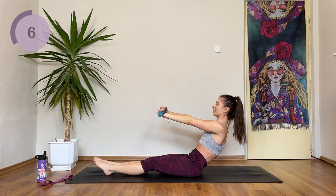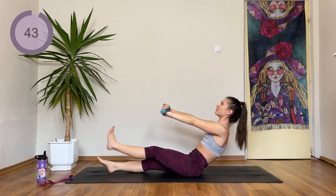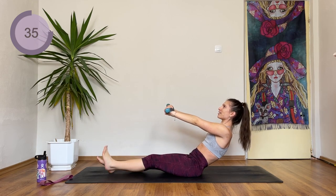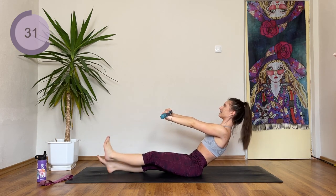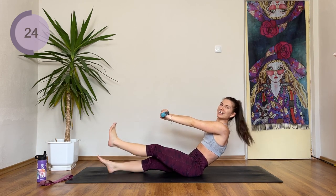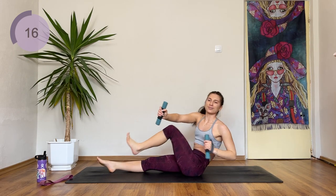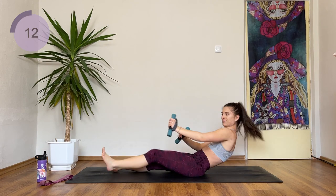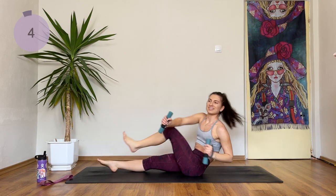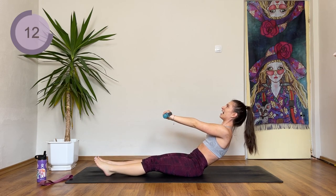First, hold the left leg up and pulse it. Hover and pulse — 1, 2, 3, 4. Hold here, pause. If you need to, just help yourself with your hands behind you. At halfway we are doing those oblique sit-ups. 3, 2, 1 — let's go. Sit up and down. I want two more. Advanced, hold your body here — otherwise drop down to lying.